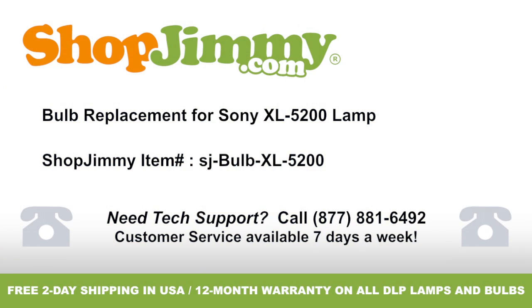Thank you for watching one of our many tutorials here at ShopJimmy.com. If you need any further assistance, please don't hesitate to call our award-winning customer service team at the number on your screen. To help with your inquiry, please write down the ShopJimmy item number also provided on your screen.